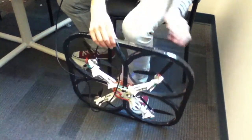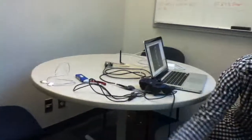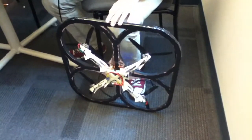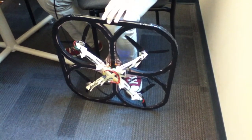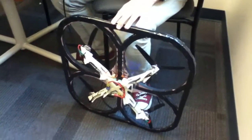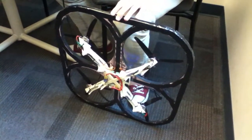Now I've got to do it on the right edge, so I'm going to flip that over like this and click OK again.